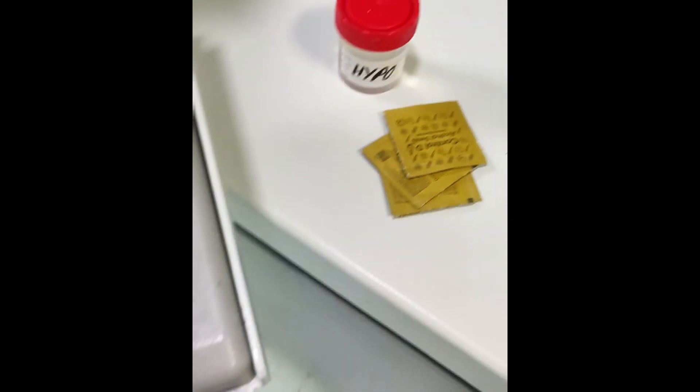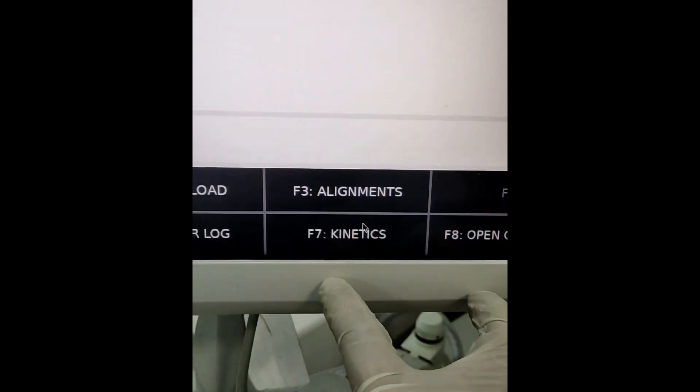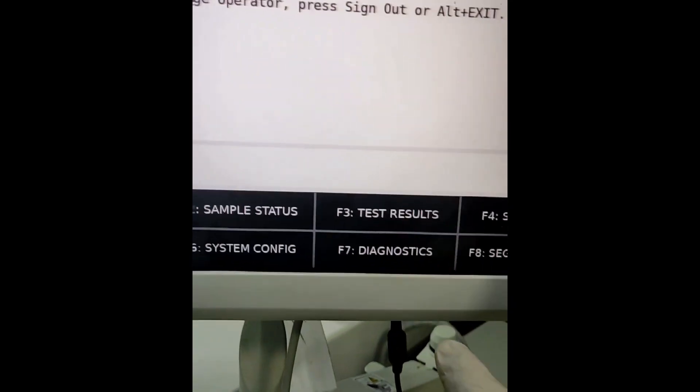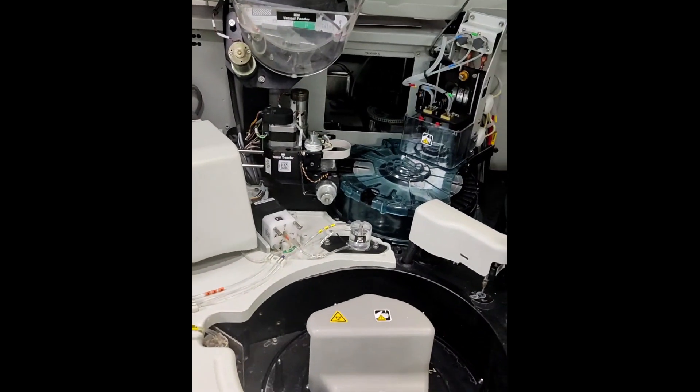Next we have the probes and sample tray holder cleaning, for which we arrange hypochlorite solution and an alcohol swab. To begin with external probe cleaning, we go to System Prep and then click Daily Maintenance.